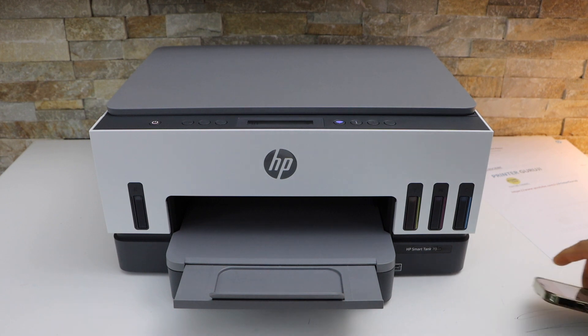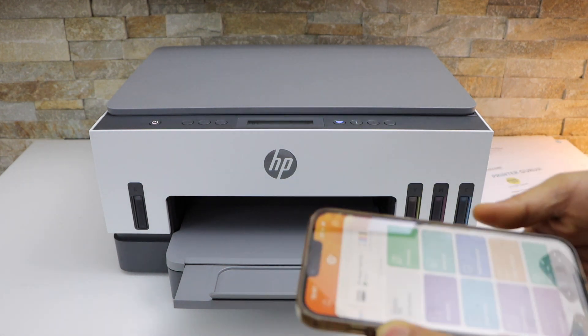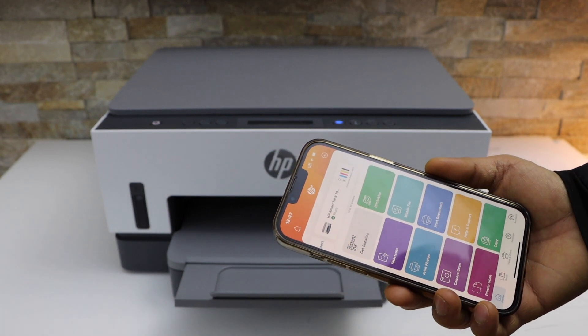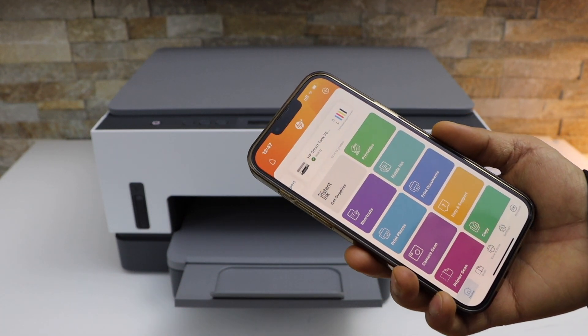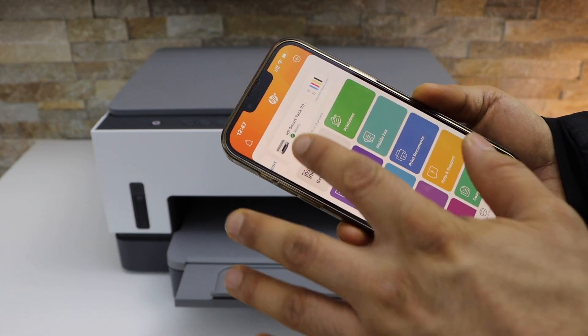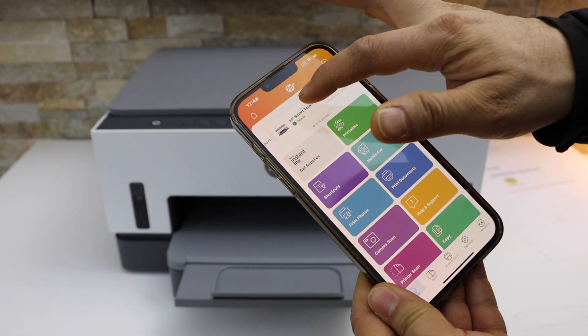First, make sure your printer is connected with your device — like an iPhone, Android phone, MacBook, or laptop. Then open the HP Smart app. I'm using my iPhone, and you can see the printer displayed at the top.